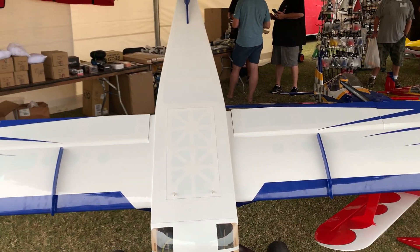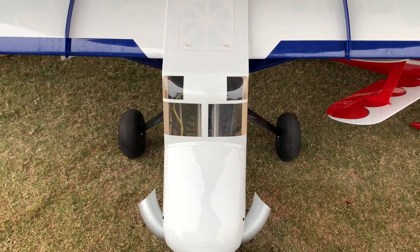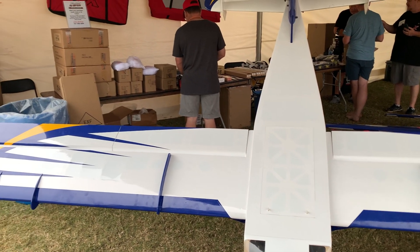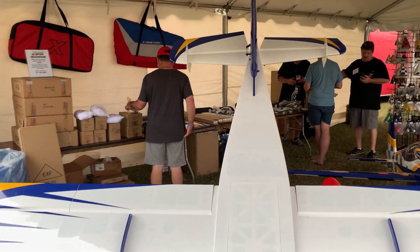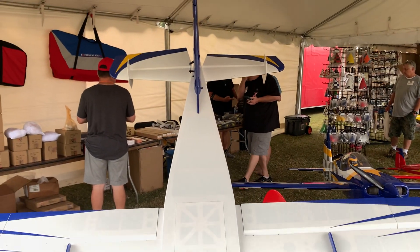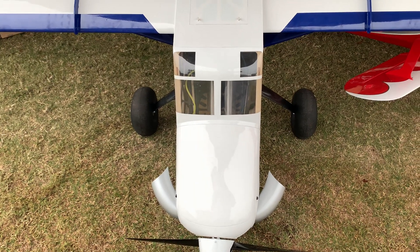Hi friends, welcome to the PlaneFunRC channel. Continuing our update here from the Nall in the Fall. This is the latest from XtremeFlight and it is massive — just absolutely massive. It is 112 inches long. You can easily use an electric turbine or gas.